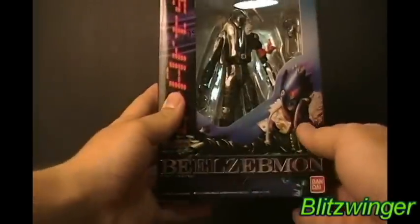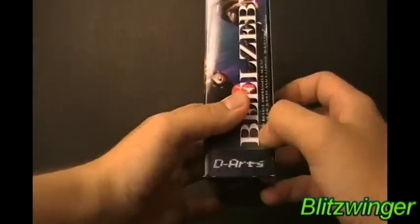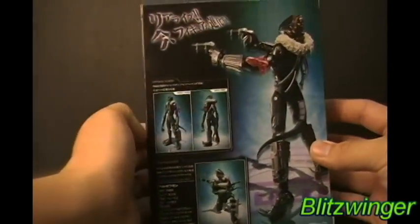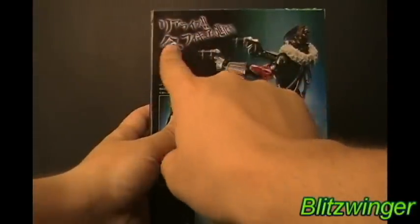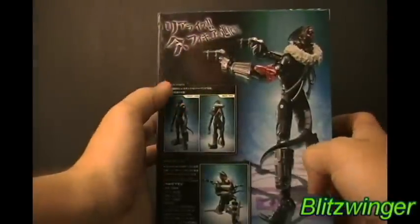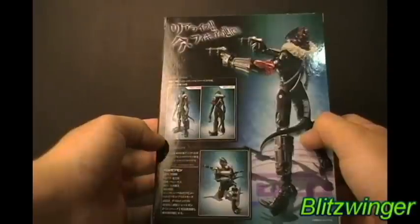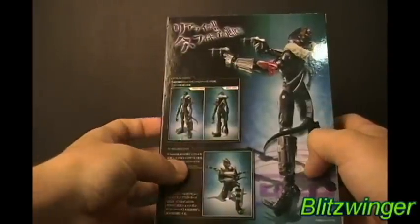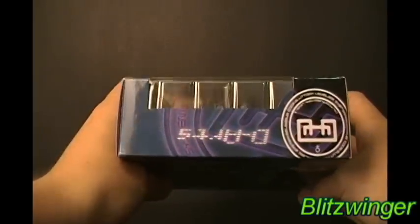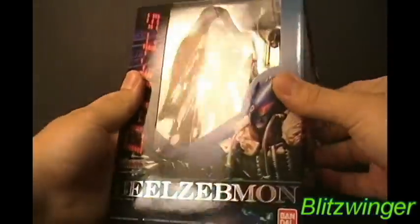We have a cool picture of Beelzemon kind of pointing his gun here, and another gun and his name right over here. A bunch of cool poses on the back over here. It even says something in Japanese - something like you will shoot with a shotgun so that we can revive impressive scene. It says 'option parts' and then 'D-Arts quality.' So I'm assuming that's good quality. And by the way, in the front you could see the figure. So let's open this up right on camera.